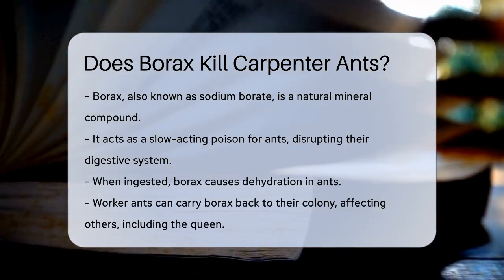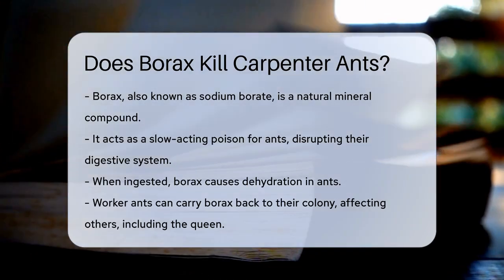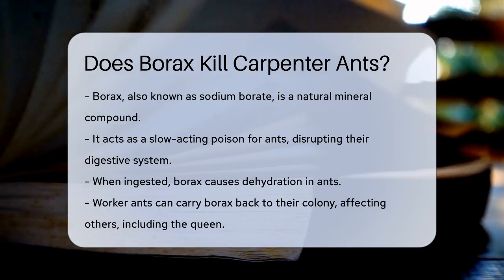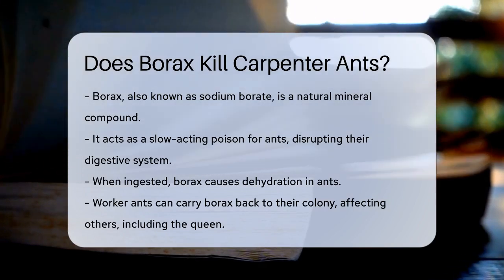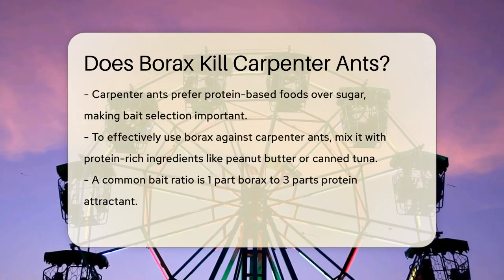Borax, or sodium borate, is a natural mineral compound that acts as a slow-acting poison for ants. When ants ingest borax, it disrupts their digestive system and causes dehydration. This process is slow, allowing worker ants to carry the borax back to their colony, where it can affect other ants, including the queen.